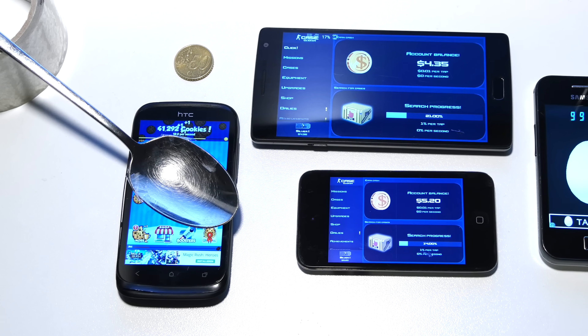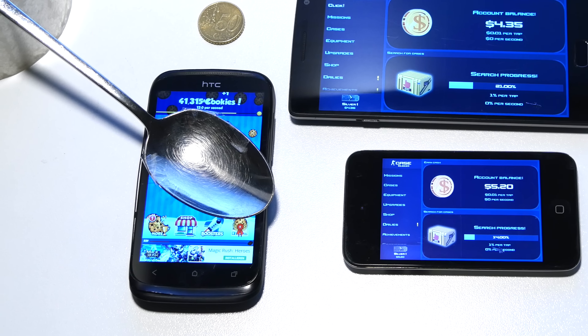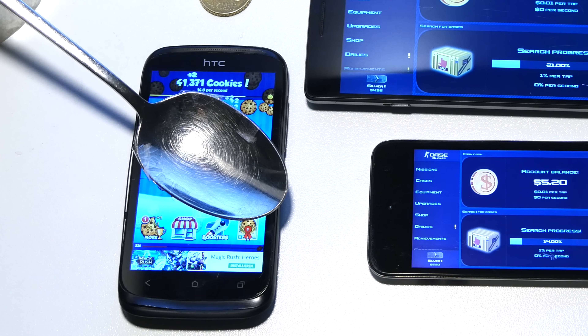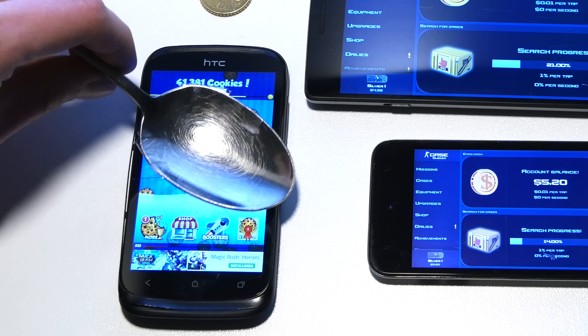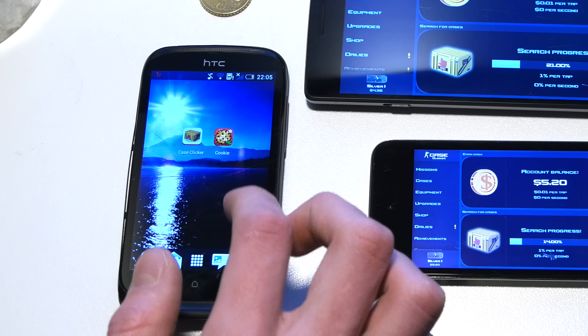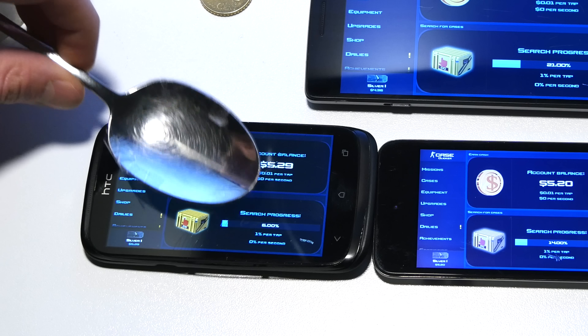And there we go! At the end of the video, I will show you my update which works without a spoon. Case clickers works too, but the active clicking area is much smaller — it's a bit tricky to locate the best spot.